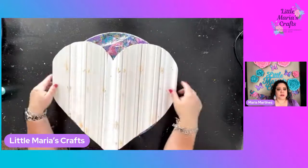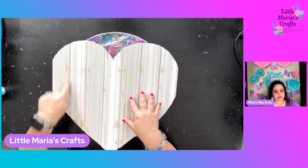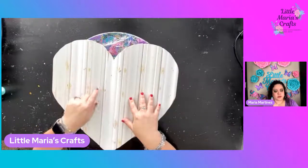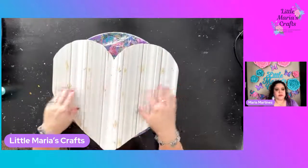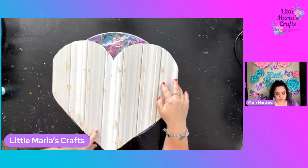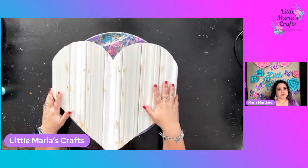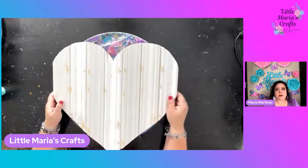I flipped it over and stapled the backer board to the pieces so it would be nice and secure and wouldn't move around. Then I went ahead and took a little bit of wood filler and covered up any spots, and gave it a good sanding. Now I'm here ready to paint.